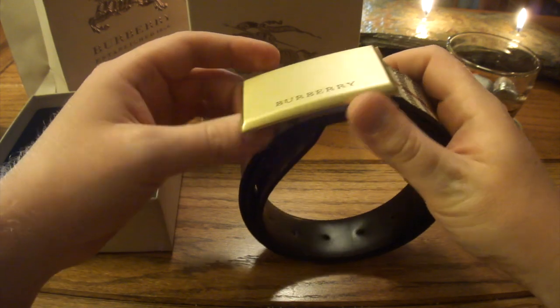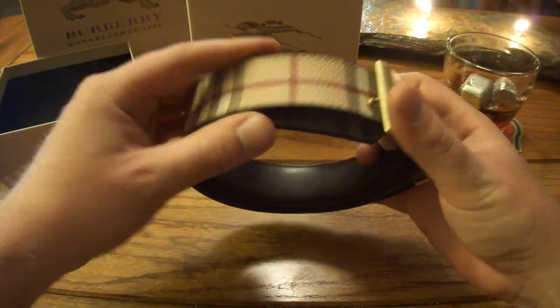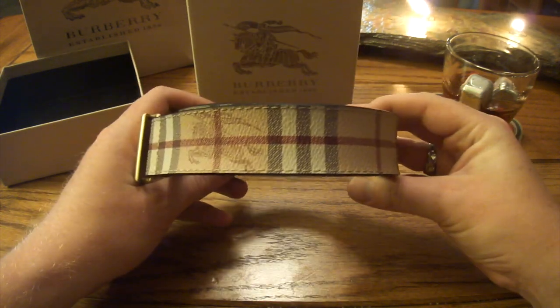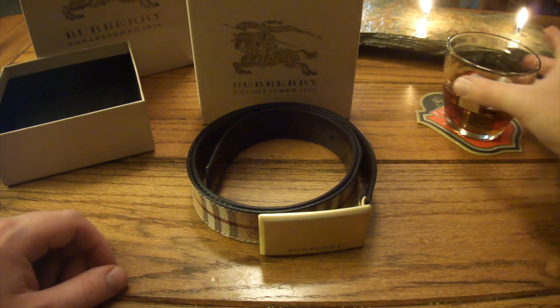So I opted for the check pattern PVC with the plaque. The reason I went with this one is I like the check pattern — I like tartans and things like that. And this looked like a belt that you could wear for probably just about any occasion. You could dress up, you could dress down. I plan to wear this with jeans and dress pants, whatever I want to do for the day.